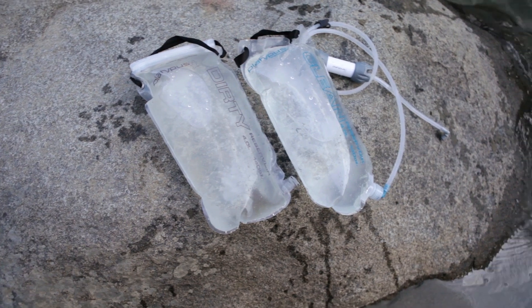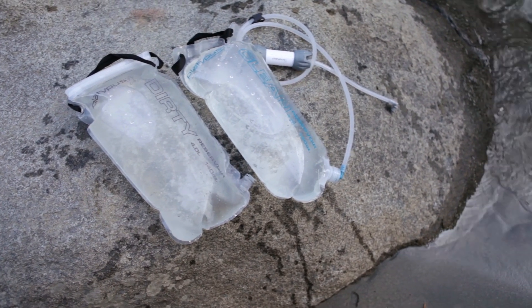Hi, I'm Audrey with Platypus. We created the Gravity Works 4-liter system for backpackers and campers who need to filter and transport large volumes of water. The system comes with two 4-liter reservoirs, so you can bring up to 8 liters of water back to camp. Here's how you do it.